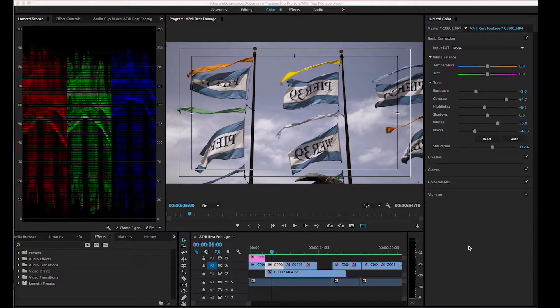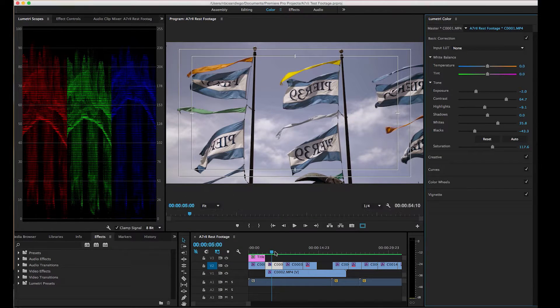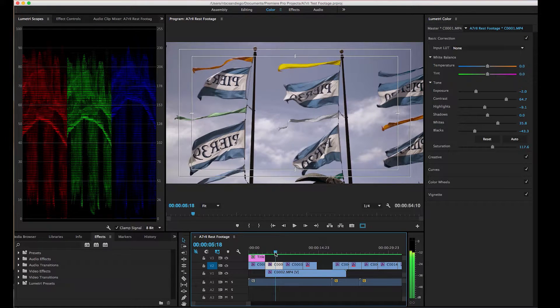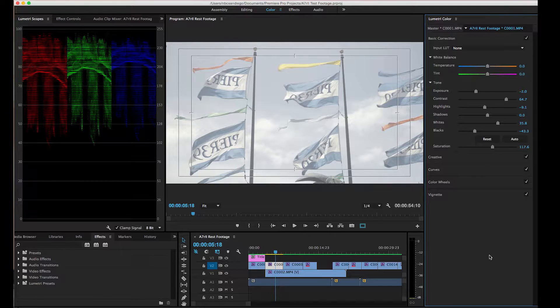I wanted to share a shortcut that doesn't have a default setting in the new Premiere Pro CC 2015 when you're using Lumetri Color. Basically, what if you want to see what it looks like when you didn't have the grade on there yet? When you highlight over here in Lumetri Color, all I have to do is press my shortcut key and it turns it on and off — here's the ungraded a7R II footage, and here it is with a grade on it.